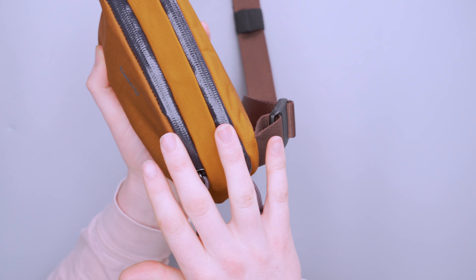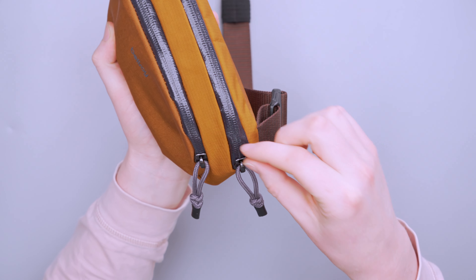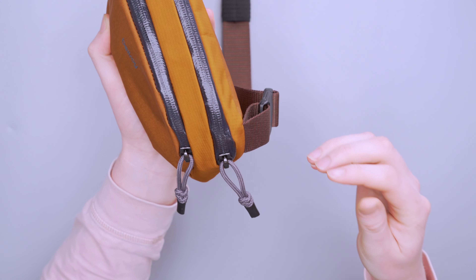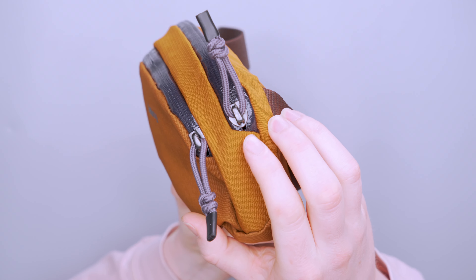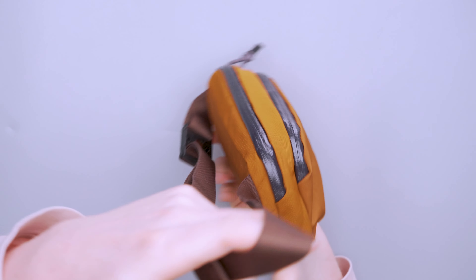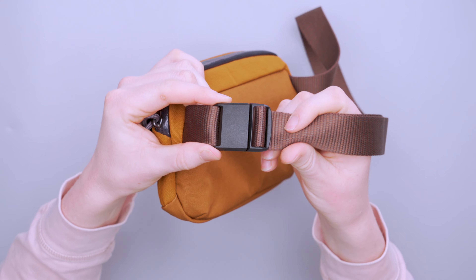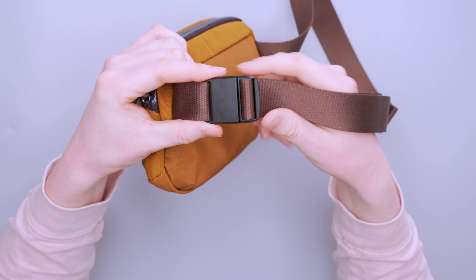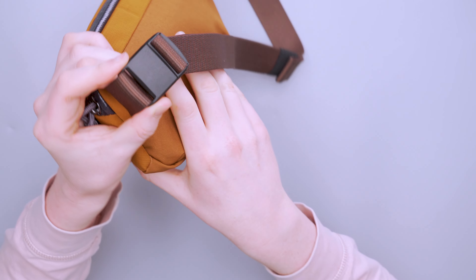We've also got these AquaGuard zipper tracks to make sure no water sneaks in through there. If it were to have two zipper heads per track, there's normally a small hole between them, but because there's just one, we don't really have that — there is a tiny one at the end, but if you really pull it down, it kind of solves that issue. The buckle here is from Wujin — a magnetic buckle. It's very easy to manipulate and not too small, which is nice to report.